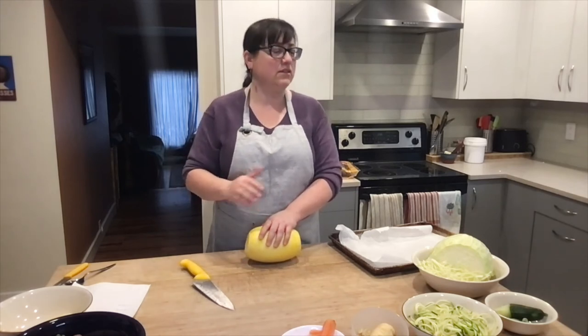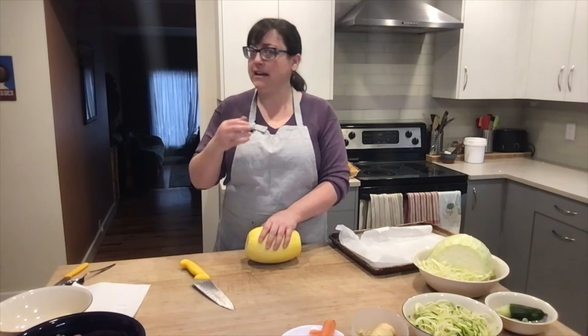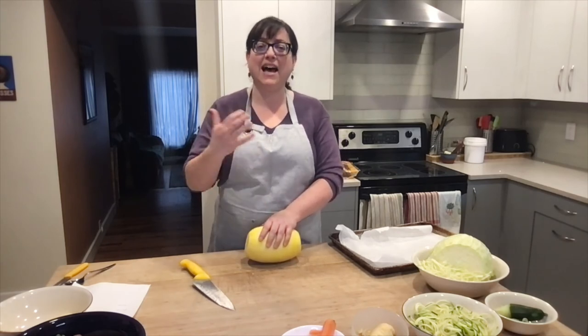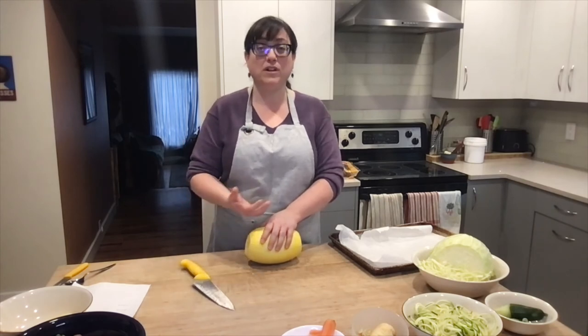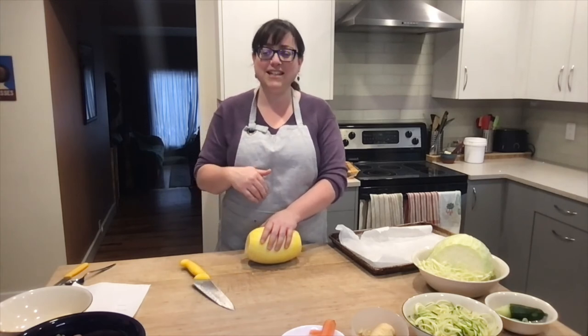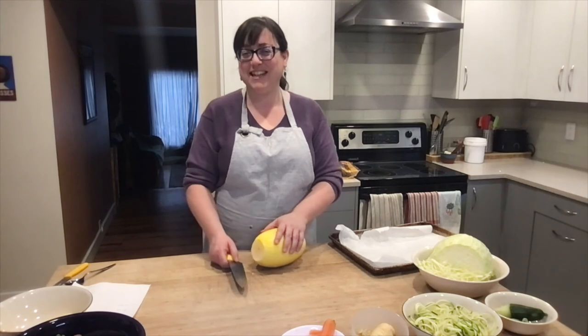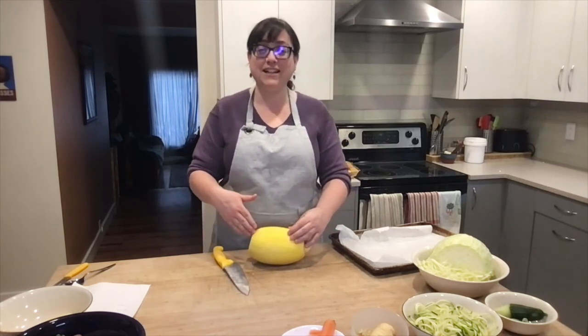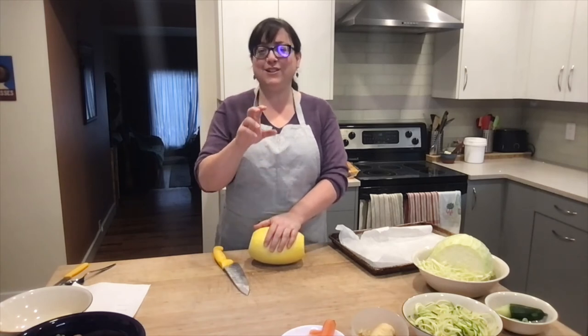Anywhere you'd use egg noodles — say for a stroganoff, or a spaghetti sauce with meatballs — serve it on spaghetti squash and it's going to be delicious. You could even use it in a pad thai or in a chicken noodle soup as a low histamine alternative. The way you've probably seen spaghetti squash cooked before is cut in half, cut side down into the oven. But that's okay except the strands don't come out as long. I'm going to show you a trick: I cut discs about two inches in diameter. You have to be careful not to slice off your fingers — do a preliminary cut first.